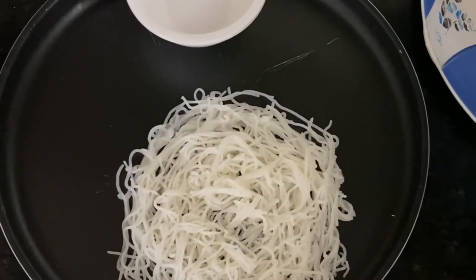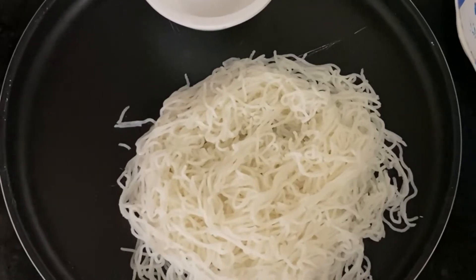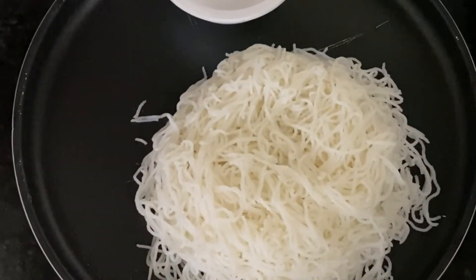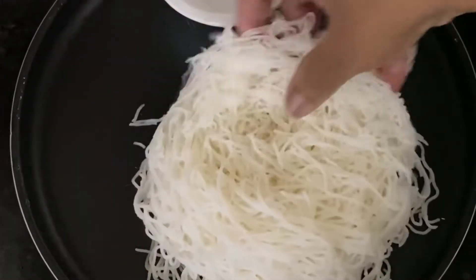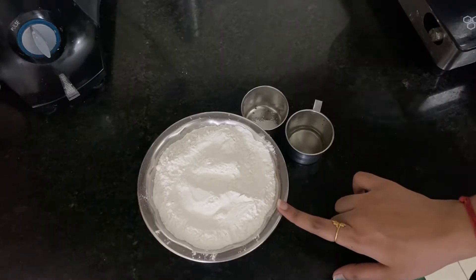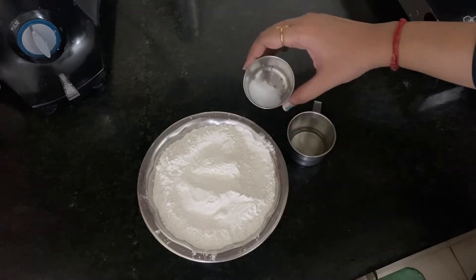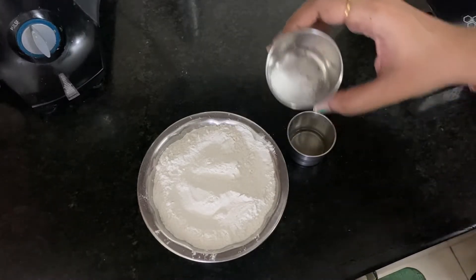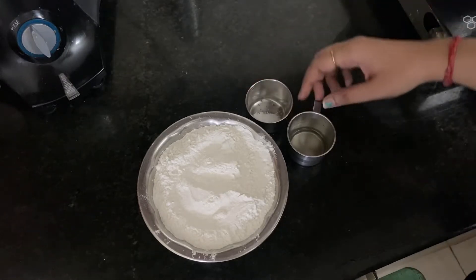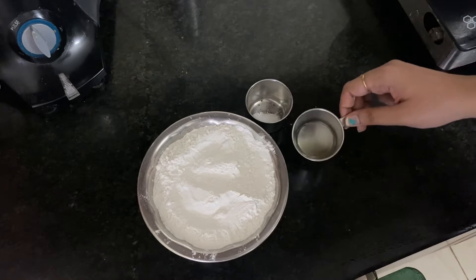Welcome back to our channel. Here we will show you a recipe that is soft. The ingredients are basic. Add a cup, add one tablespoon, and add goldwinear sunflower oil — one tablespoon of the oil.